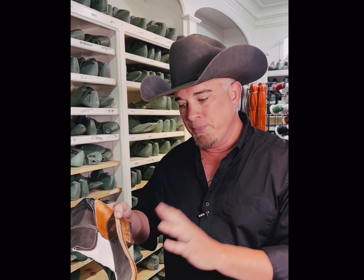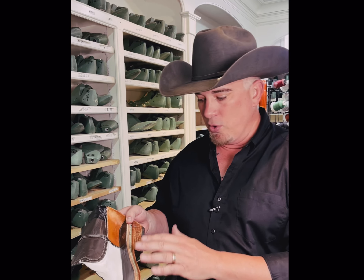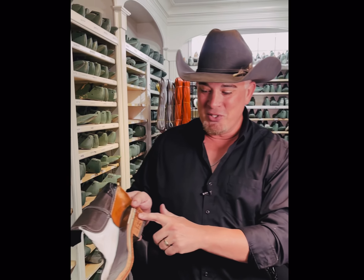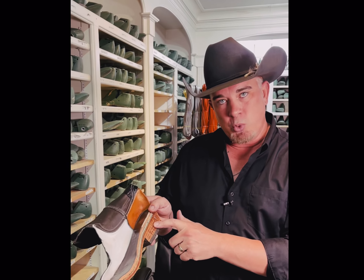It's a fillet cut and channel welted to give it more comfort, lower profile, and just an overall better boot — especially this hand-stacked leather heel. People think this is wood or something like that, but this is prime 12 iron leather that we hand stack to make all our boots.